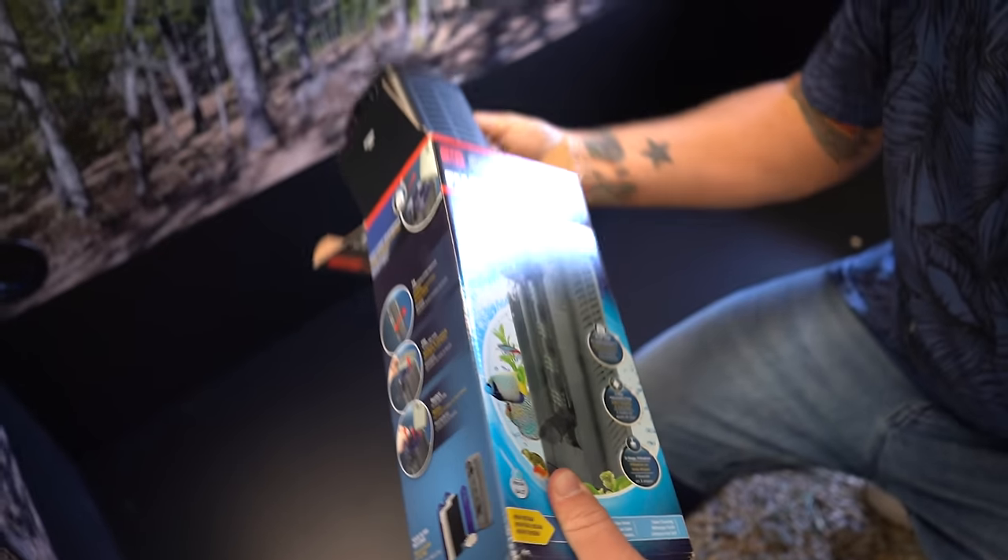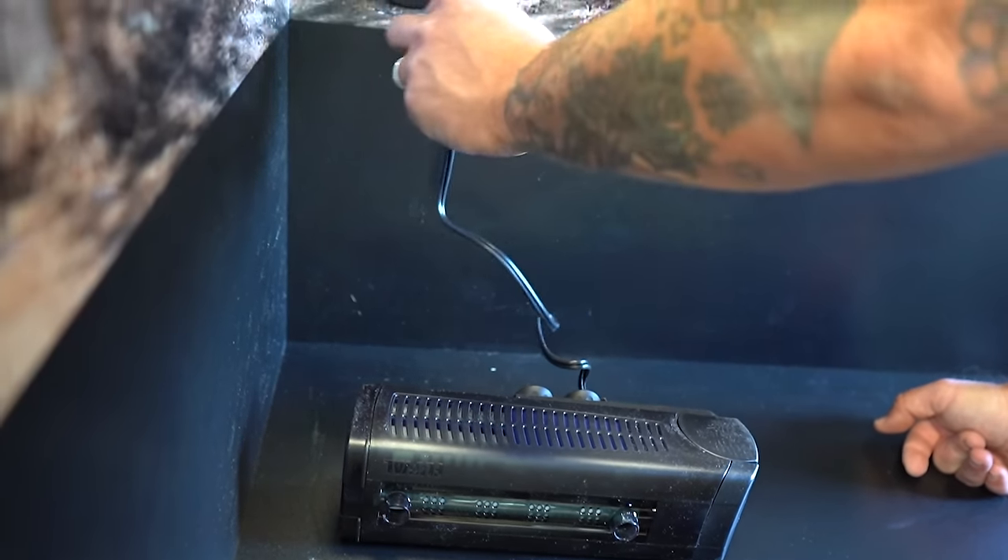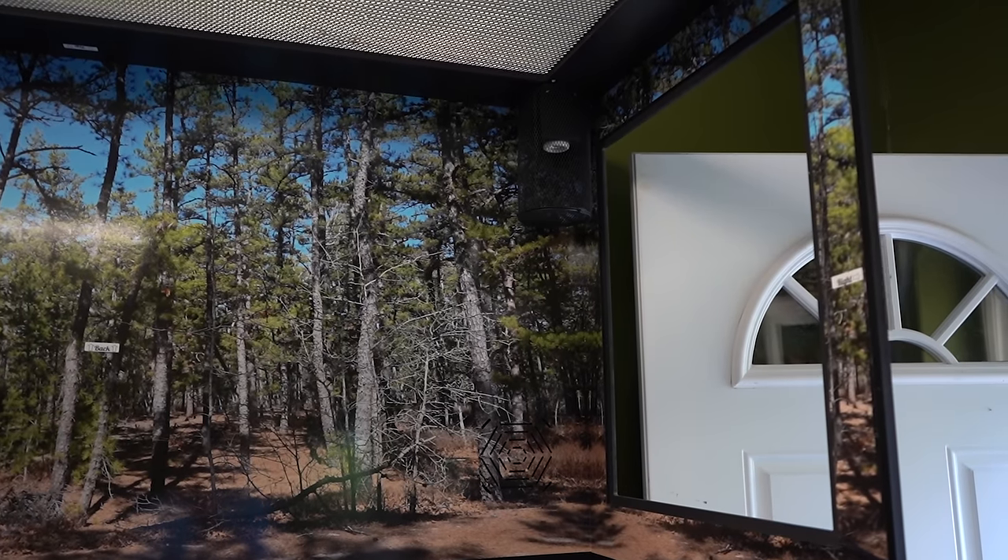This one is really interesting because it's a cohab, which means two different species of reptile are going to be living in it. It's also both terrestrial and aquatic, which is why you saw me install a filter. We have some new features in this enclosure that we haven't seen in other ones we've done with Toad Ranch, starting with this awesome viewing window.